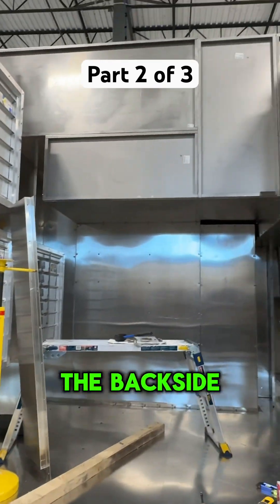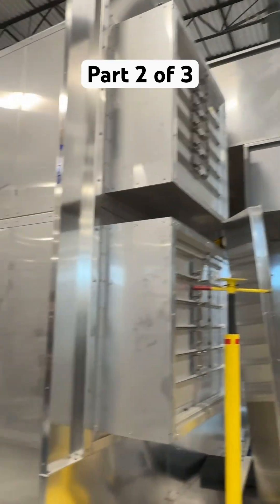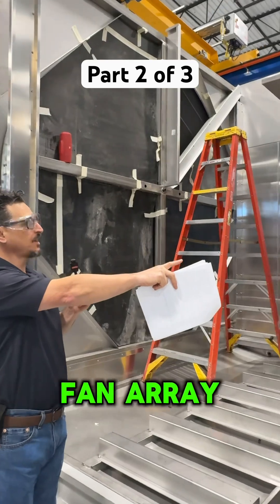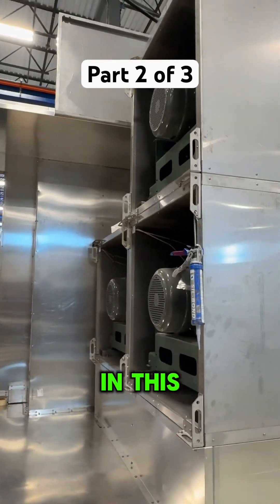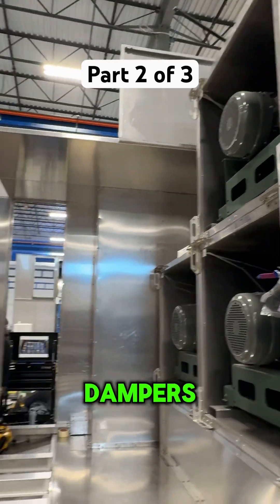You can see the back side of the reactivation tunnel. And if we keep walking through here, we've got a fan array — three fans in this scenario, direct-drive quantum fans with shut-off dampers.